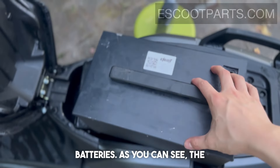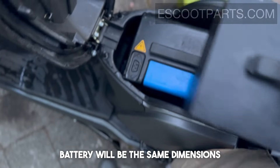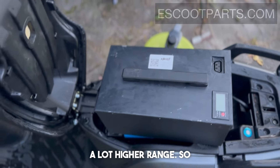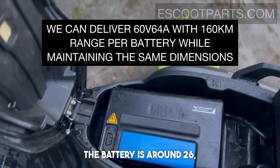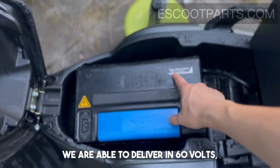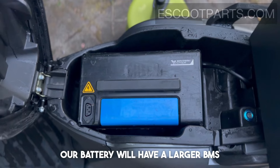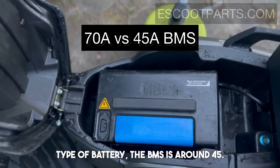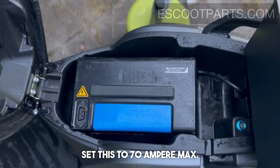These are our extended batteries. As you can see, the battery will be the same dimensions as the original battery. The difference is that we are able to deliver a lot higher range — for example, the original battery is around 26–29 ampere, while we are able to deliver 64 ampere at 60 volts, while maintaining the same size. Our battery also has a larger BMS — the standard BMS is around 45 ampere, but with our battery you are able to set this to 70 ampere max.